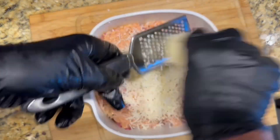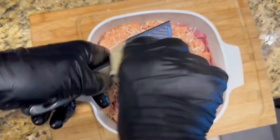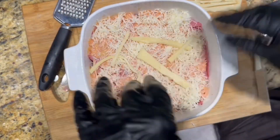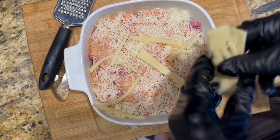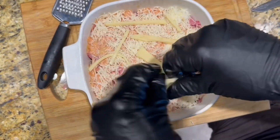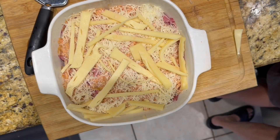I ran out of swiss cheese slices, so I used shredded swiss cheese. I had a couple of slices left and just cut them into strips and put those on there as well.